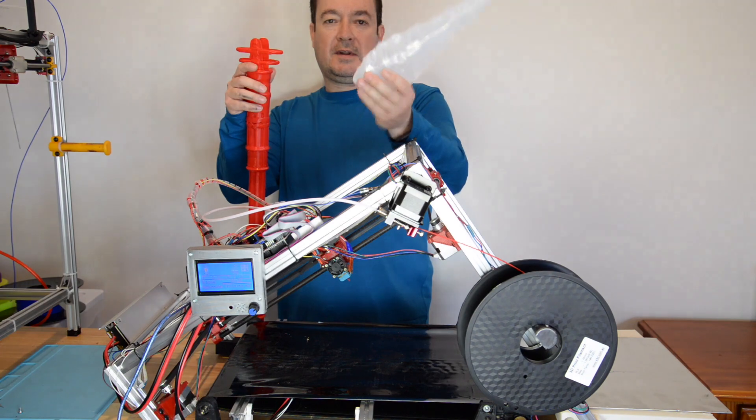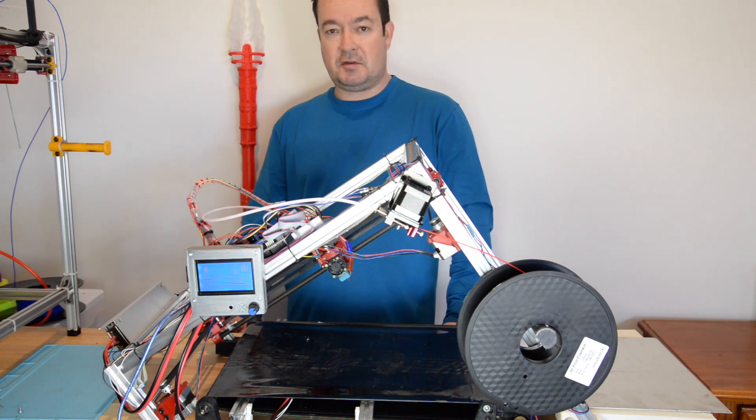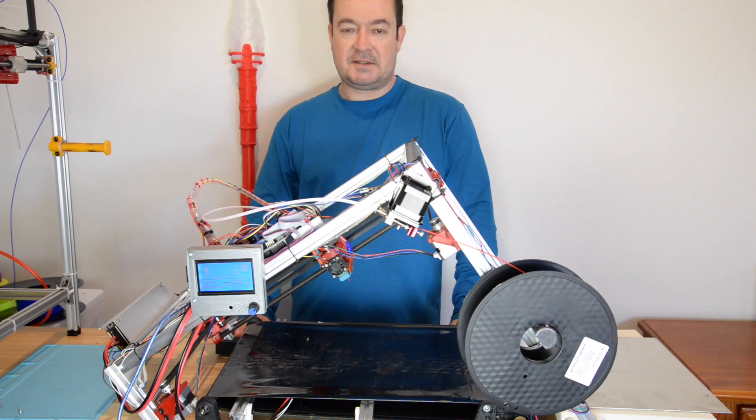You can see in the timelapse that printing in mid-air is pretty cool. I really need to put a little light in here. This is the largest print I've ever made — a continuous print of 1.543 meters. I hope you find this interesting. Thanks for your continued support and I hope you have a great day.